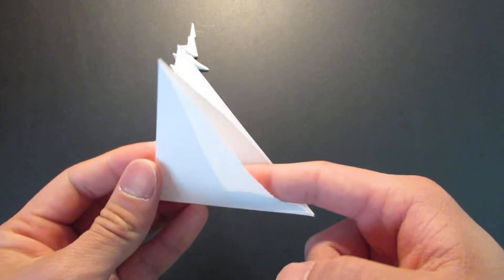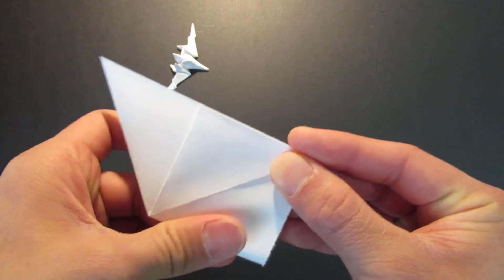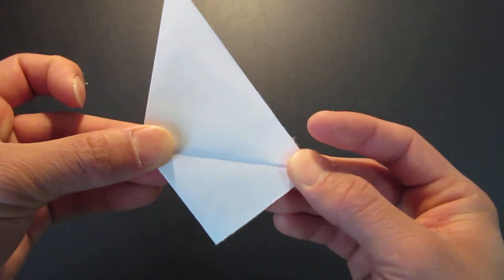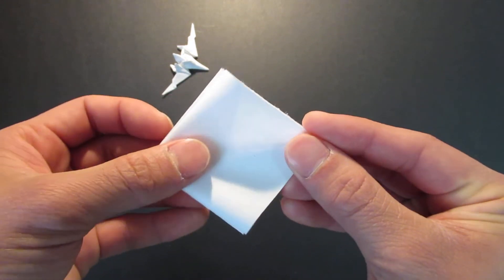You want to open this pocket right here and fold that down. Then turn it around and fold this to the other side like that, and do the same thing — open this pocket and fold it down like so.